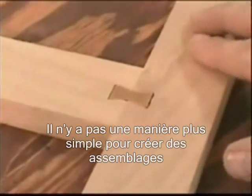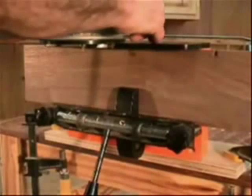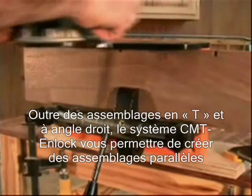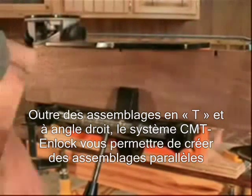There is no easier way to do joinery. In addition to tee, corner, and miter joints, the N-Lok jig provides clamp-free edge-to-edge joinery.